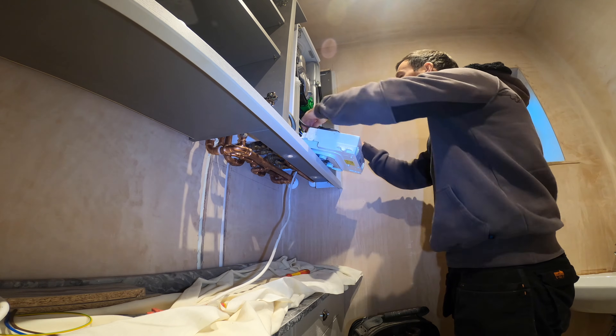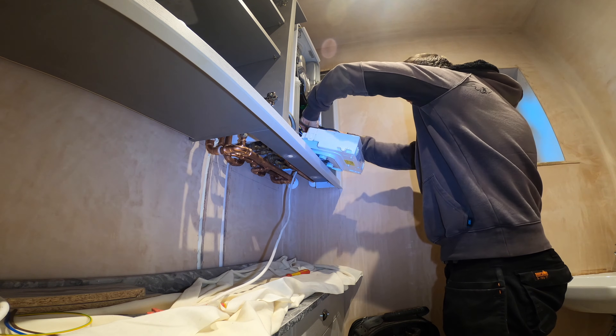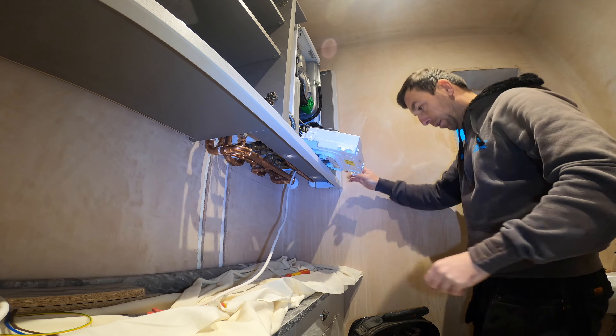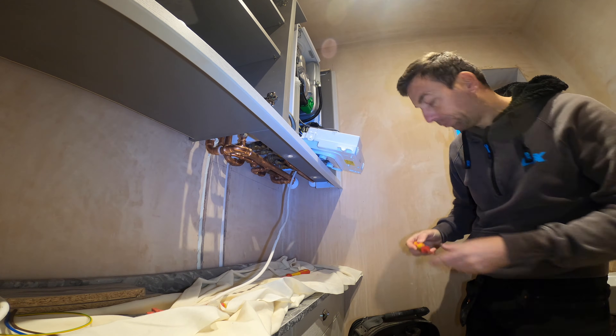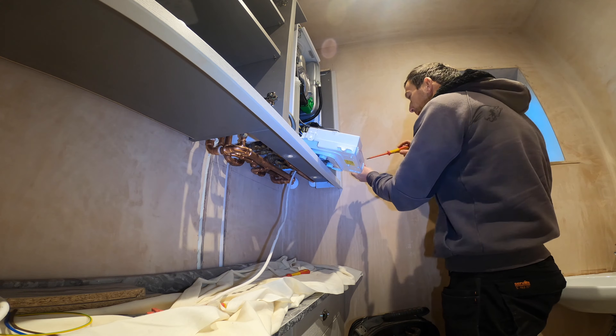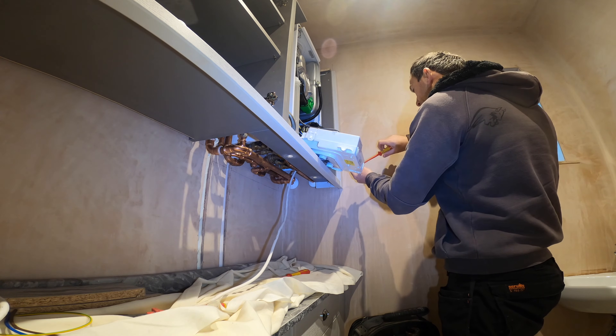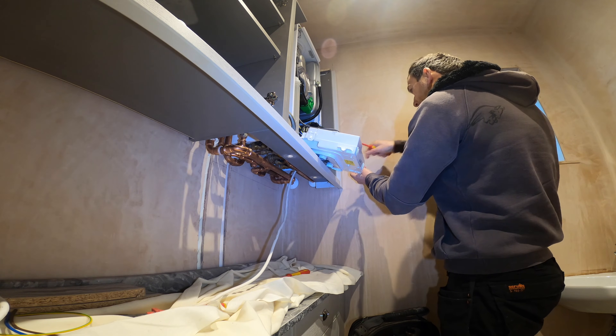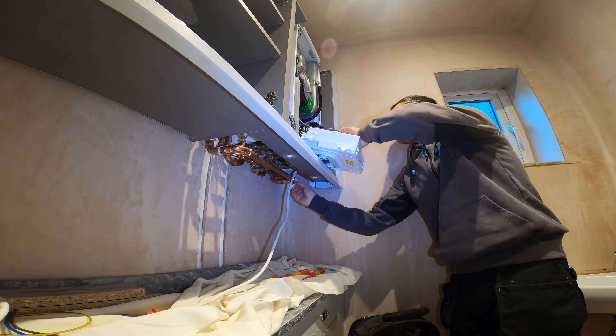So we just need to open this, and this should unclip where these wires go in. So we'll just disconnect that and get all this out of the way.